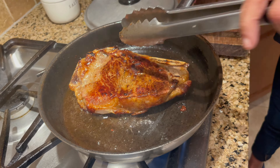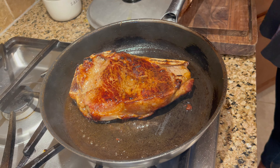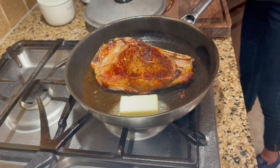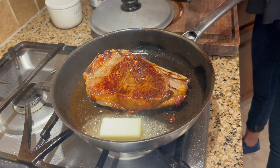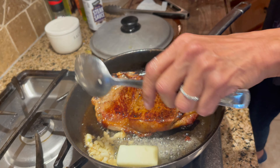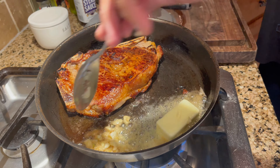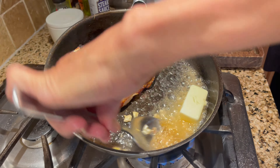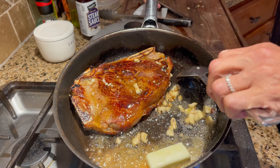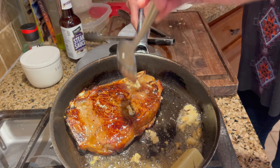So what we're going to do right now, guys, I'm going to put it on its side, lower the heat, and pour half a stick of unsalted butter. And I have chopped garlic, and I'm going to put it in there. I'm going to let that melt, and then we're going to baste — we're going to spoon that butter and garlic on top of the steak. You don't need any sauce to it. We're going to finish it like that.